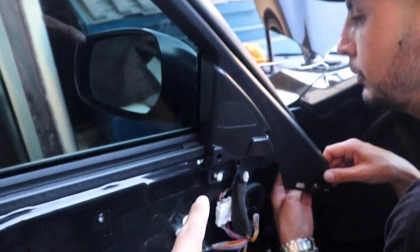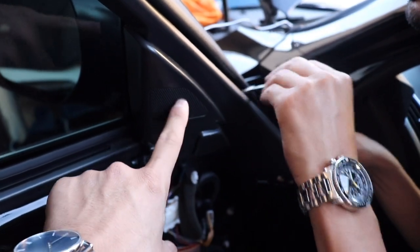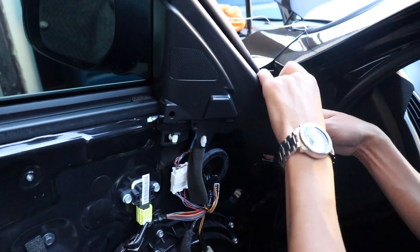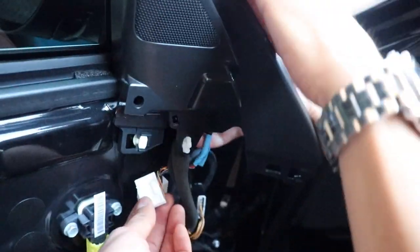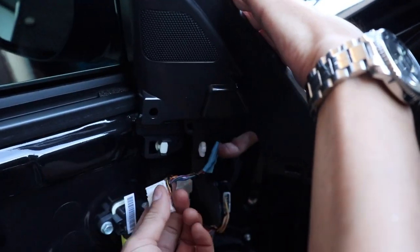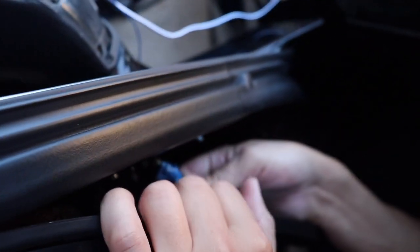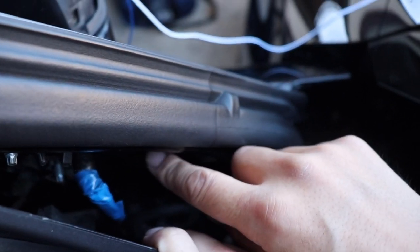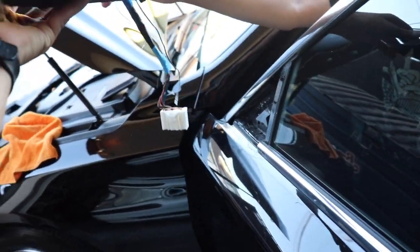To remove the mirror, we're gonna go inside the door. There's gonna be three 10mm bolts behind the tweeter cap. Make sure you unplug the connector from the mirror — this controls the motor. There are three 10mm bolts holding the mirror in place. Once you remove those, just wiggle it a little bit and it should come right out.